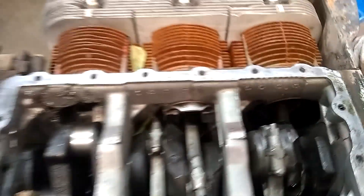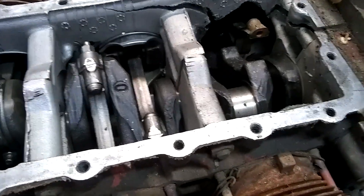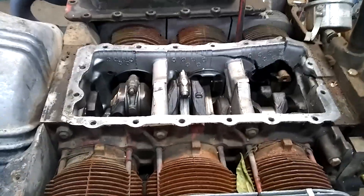I don't know how many cylinders I'm going to be able to get out of this thing — it's just a mess. Obviously, at a minimum, he's looking at a case and a crank, and obviously some pistons and cylinders. I'm going to continue to take this thing apart.